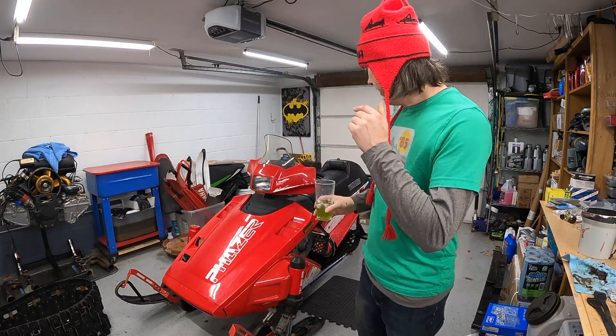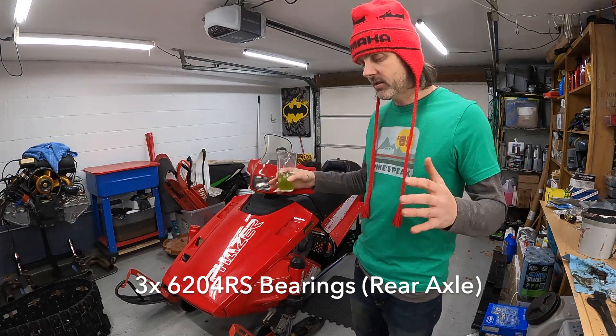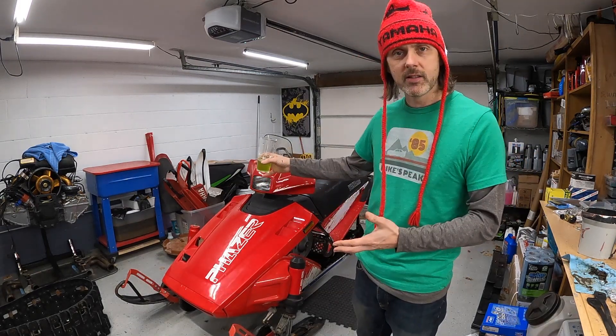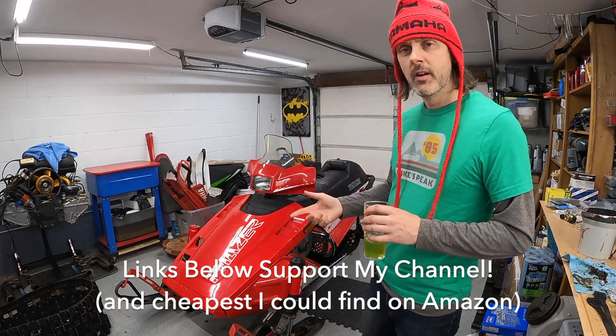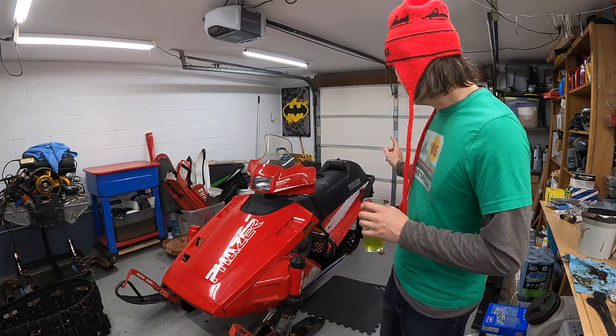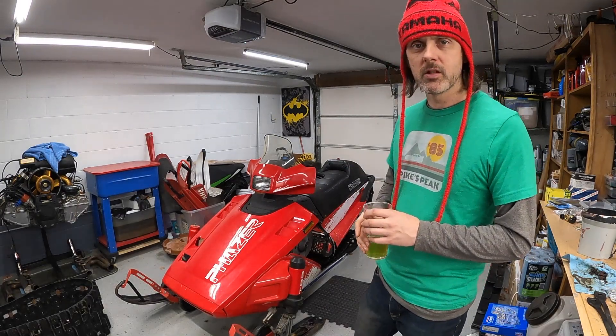This is set up for trail riding because it is a wide body, so the whole goal of widening this thing is to make it handle better. Instead of long-tracking this one, I'm gonna keep it a trail sled. In the last episode we put in a new 121 Ripsaw, so that was pretty easy — kind of a lot easier than I thought.